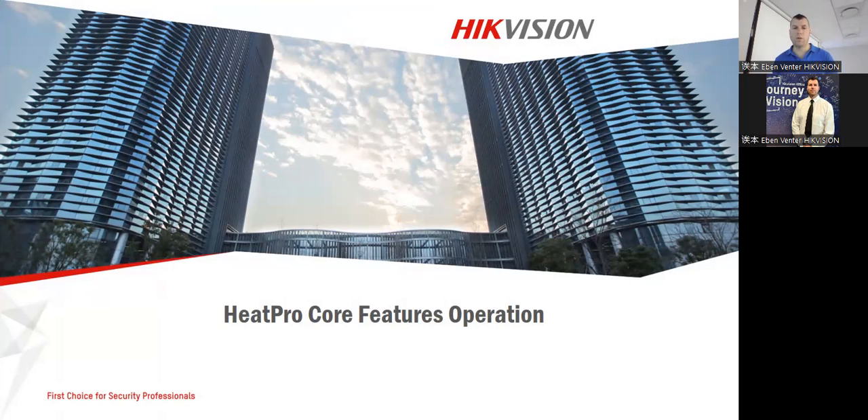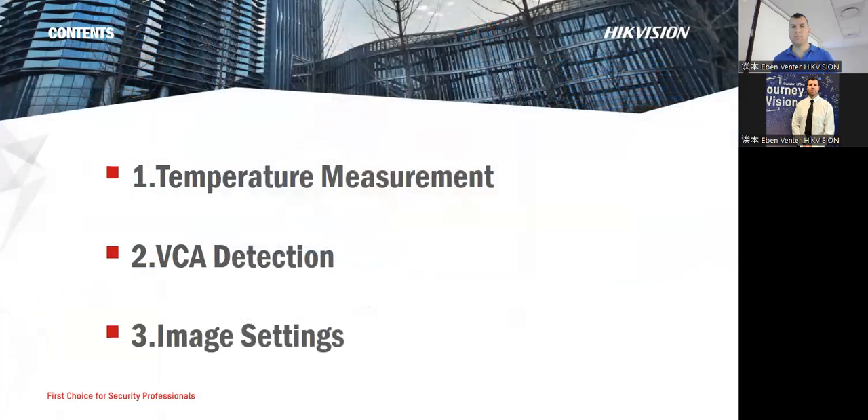The first one is obviously going to be our temperature screening, and then we're also going to be discussing our VCA and the image settings as well.